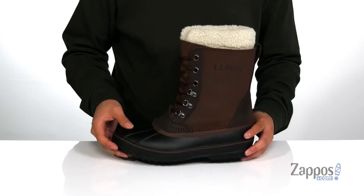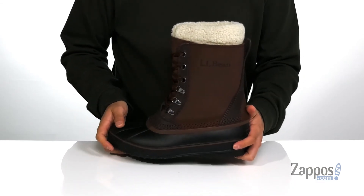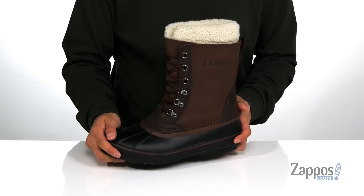And of course this all sits on top of a slip-resistant rubber outsole that's going to keep you stable. This boot has been temperature rated for temperatures as low as negative 45 degrees when active.